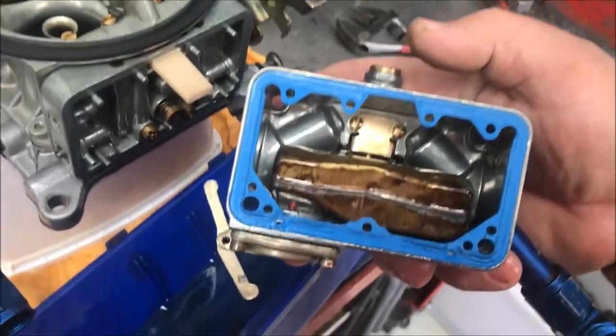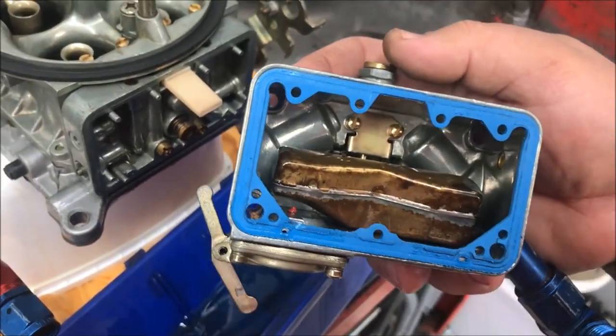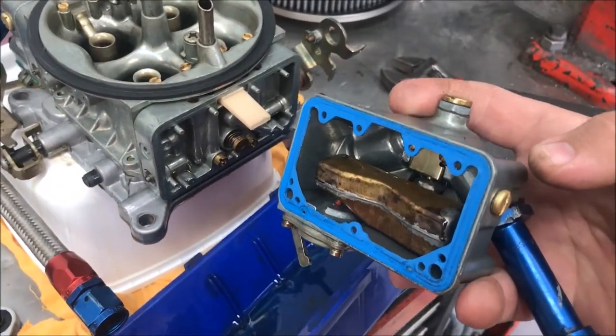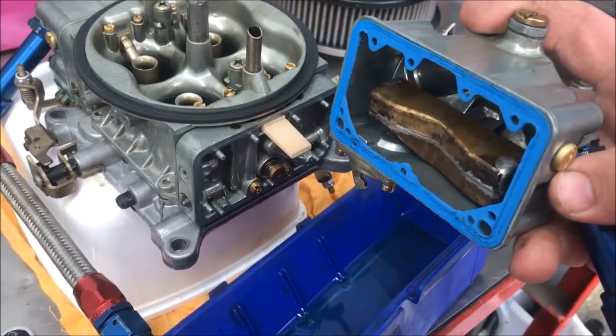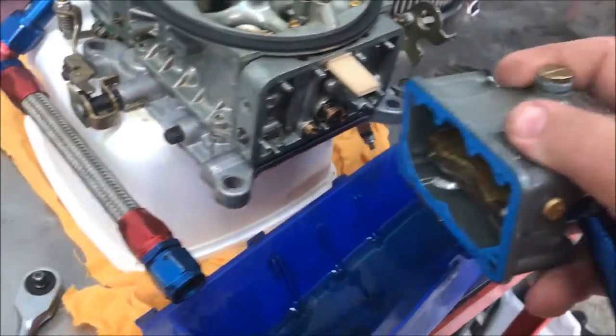Inside you can see there's the float. This adjuster on top of the carby — that's the float level, and it's done by the side screw here. Usually when it's idling, you adjust the float level so the fuel is pretty much on the bottom of the thread, just starting to dribble out a little bit. That's how you set the float level on a Holley.